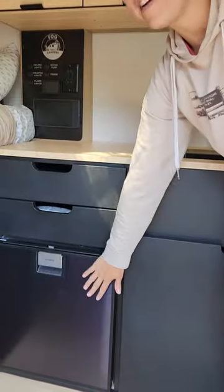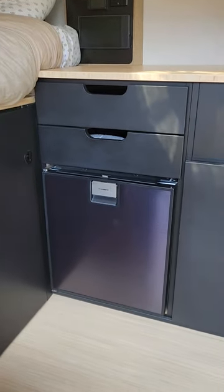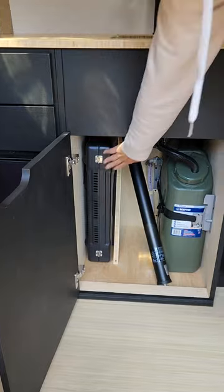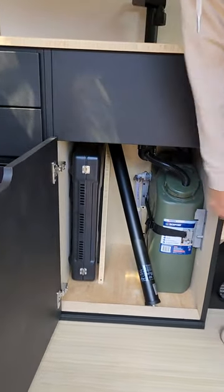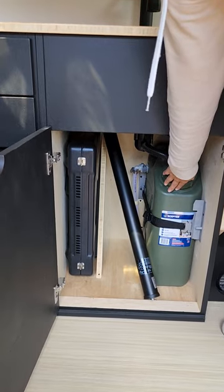Over here we have your fridge. Down here we have your portable stove so you can cook either inside or outside. We have your gray water tank here.